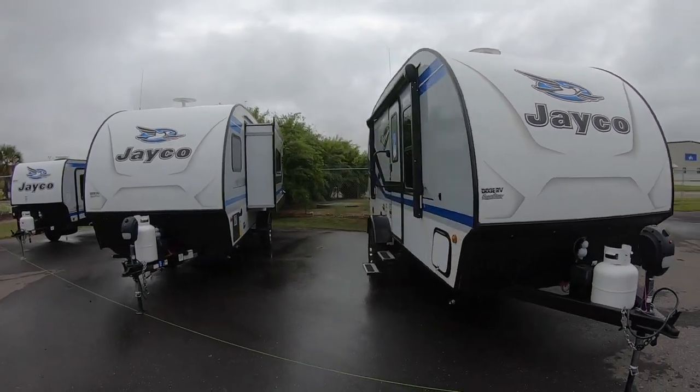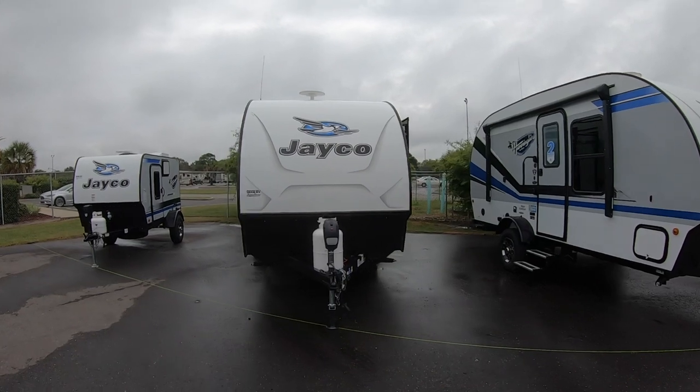So those are the Jayco Hummingbird series. Thanks for watching and you have a blessed day.